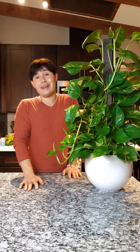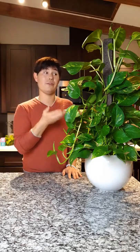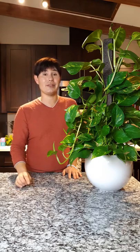As far as choosing the location, this is an extremely adaptable plant. It is suitable for almost any lighting situation. The only thing to keep in mind is that you don't want this to be in full sun. You can have this in morning sun, but nothing past the morning. If you have a darker or less lit area, this plant will grow and thrive. If you have an office setting and all you have is fluorescent lights, this will grow in there. It's one of the more adaptable plants available.